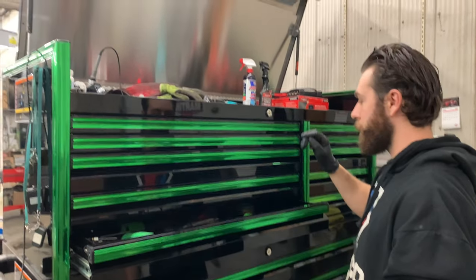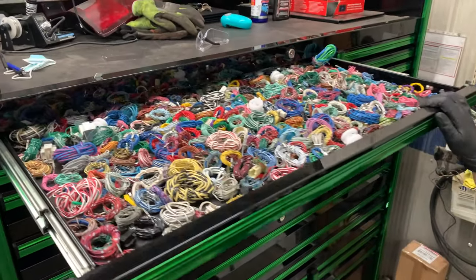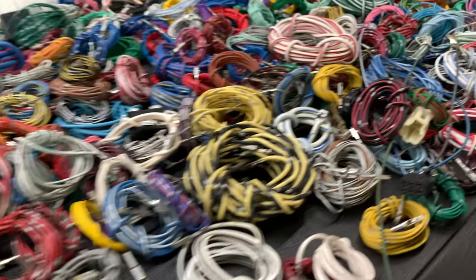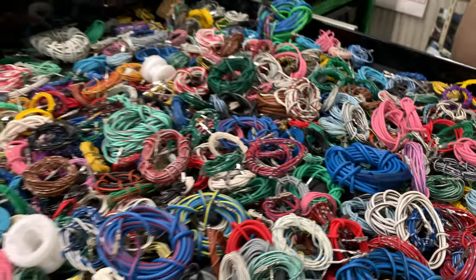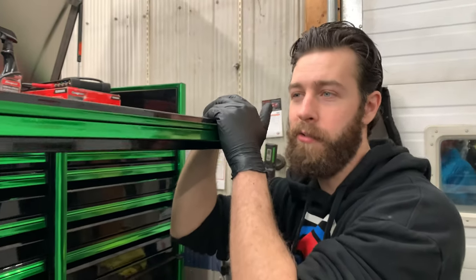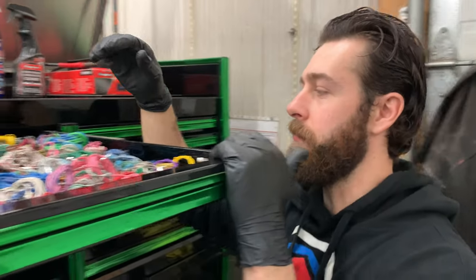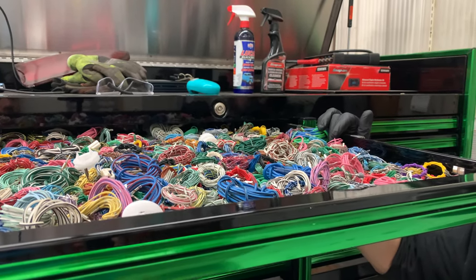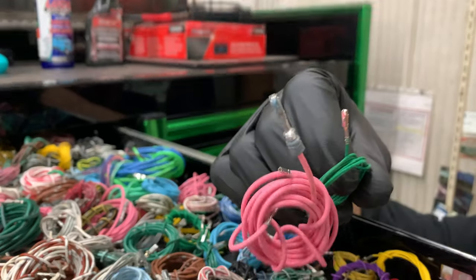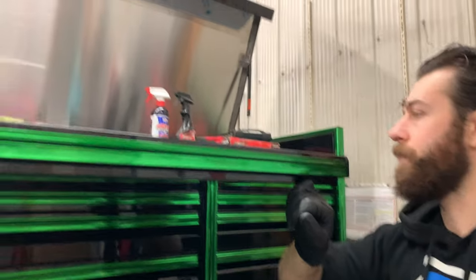Starting with the top drawer — it's just a pile of wiring. I got all these wires from parts cars with body harnesses and engine harnesses that I took apart just to have a collection of wires. It's nice to have the right color and gauge for wiring repairs, and these have terminals on the ends so you can de-pin a connector and plug right in.